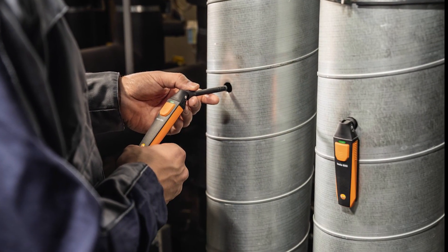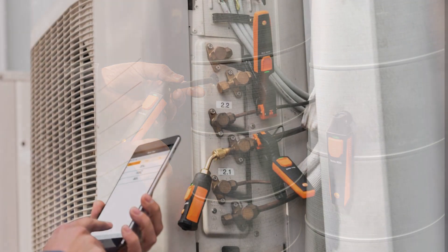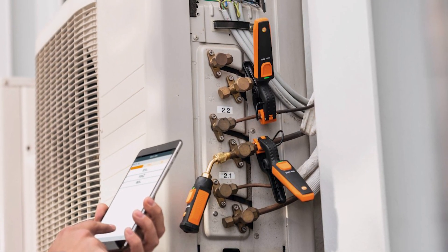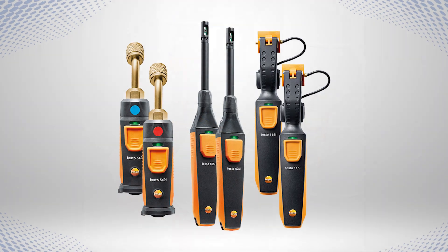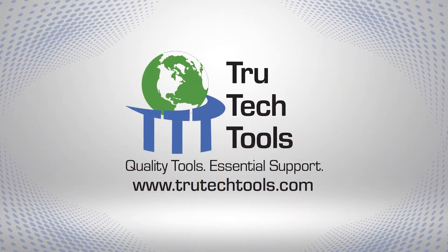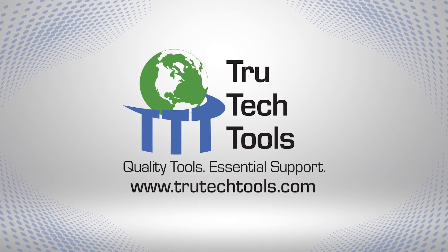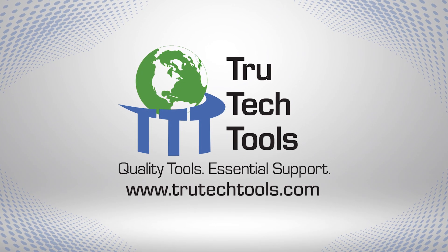Wireless probe technology enables us to be better, more efficient, and more accurate technicians by quickly gathering data from many different points in real time while performing repetitive calculations. All of this enables us to concentrate on other aspects of the job. If you want to know more, visit trutechtools.com to see a full line of tools and test instruments for HVACR and building performance professionals.